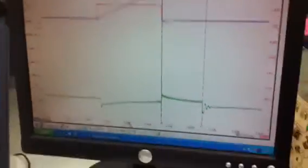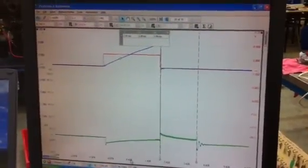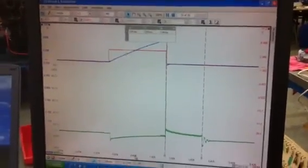So there you have it — coil on plug. We've monitored the switch-on and switch-off signal, we've monitored the current consumption, and we've monitored the HT spark.